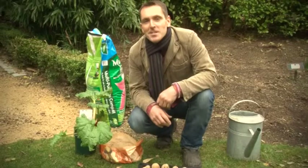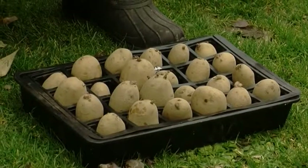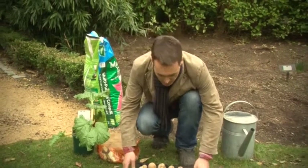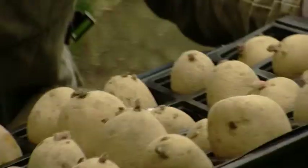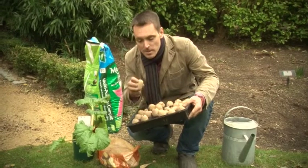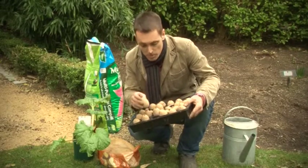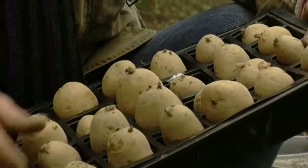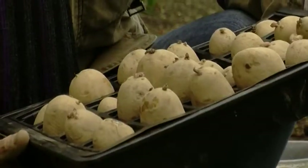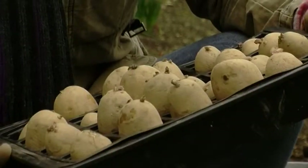The spuds aren't going directly into the ground — first they need to be chitted to give them a head start. To chit, get a tray — a seed tray or even an old egg carton — then take the spuds out and look for the small emerging buds, which are the top side of the spud. Place them top side up in the tray and leave them in a cool, dry place with lots of light for four to five weeks, then they'll be ready to plant out.